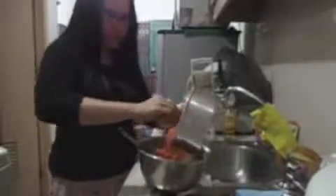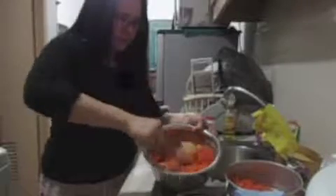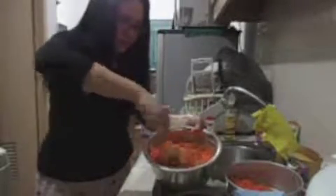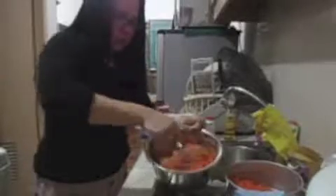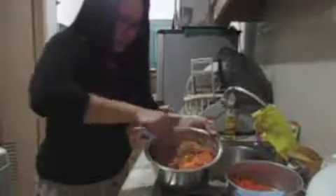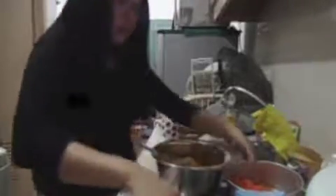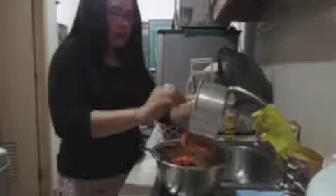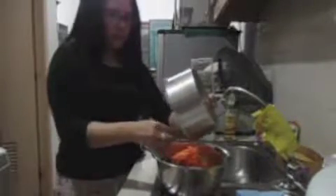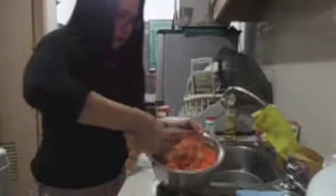It's time to pour some grated carrots into it. I'm going to add half the portion first and mix it well — smells really good. Then I'll continue adding the remaining grated carrots.